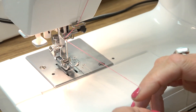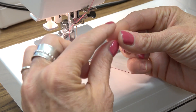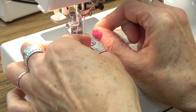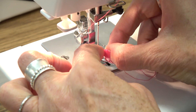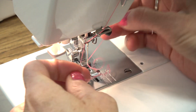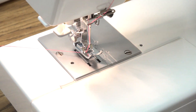The top threading is done. The only step left is to thread the needle. You want to make sure you've got a nice sharp cut on the thread. Be sure the thread doesn't twirl around the needle, and you go right underneath the presser foot.